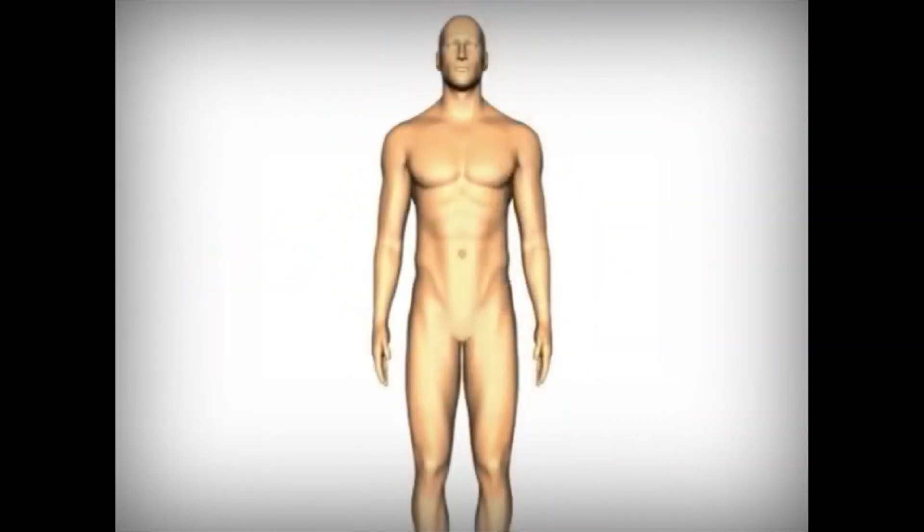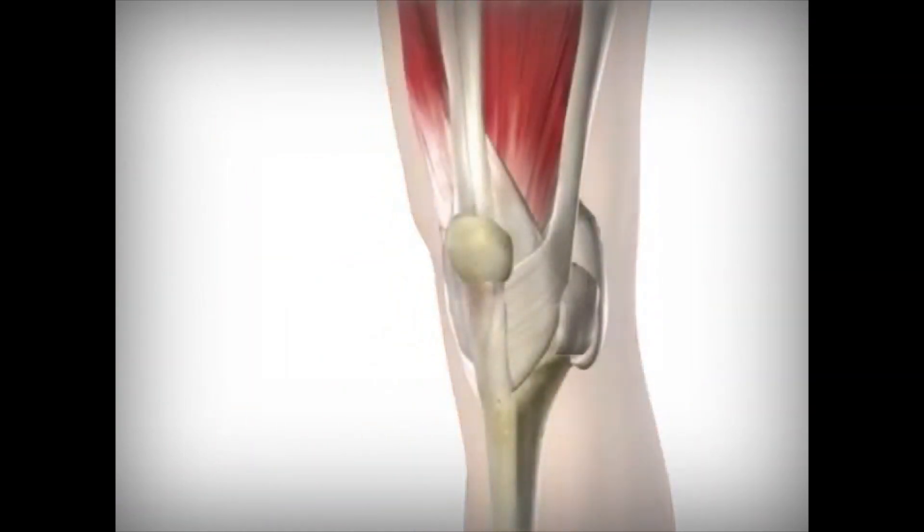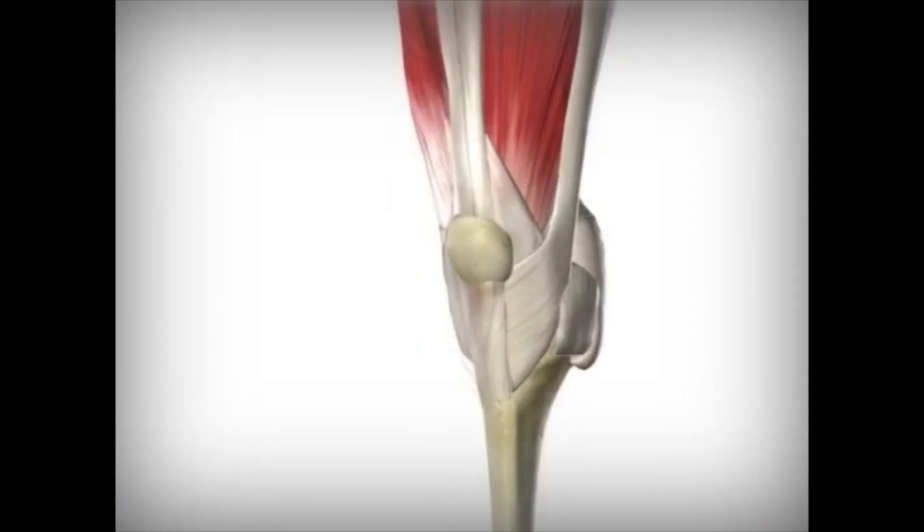A knee is held together by ligaments and supported by muscles and tendons. These and other tissues envelop the knee, creating what is known as the joint capsule.